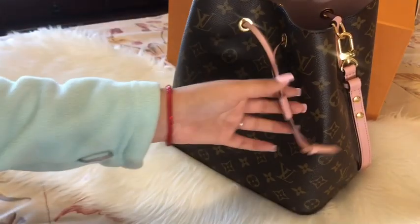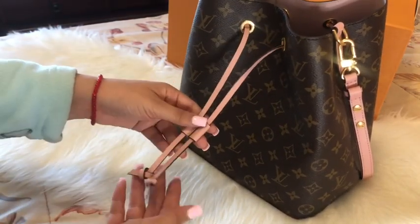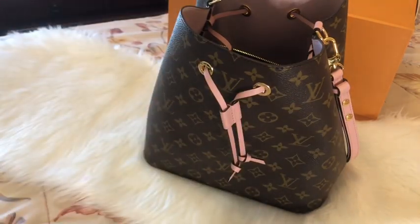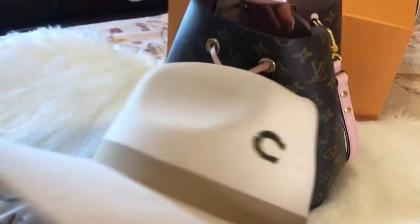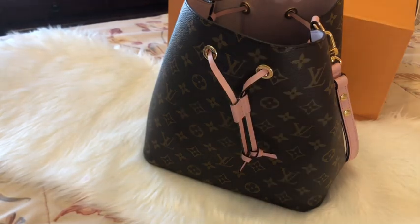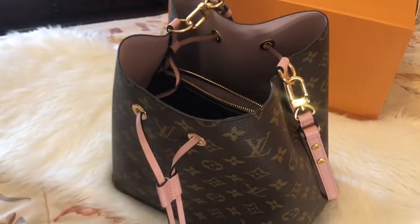I'm going to show you what I'm putting in my bag today. It's Saturday and my cousin's birthday is today — it's going to be at a ranch with a mechanical bull and music. We're going to dress cowboy/cowgirl, and I'm going to wear this Charlie Horse hat. If you're from Texas, you know about this. I'm going to put things in my bag so you can see what I'm taking.